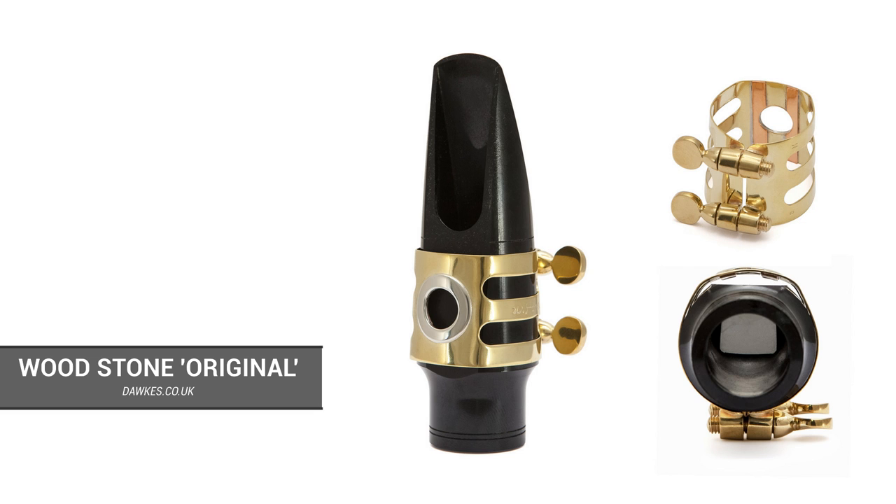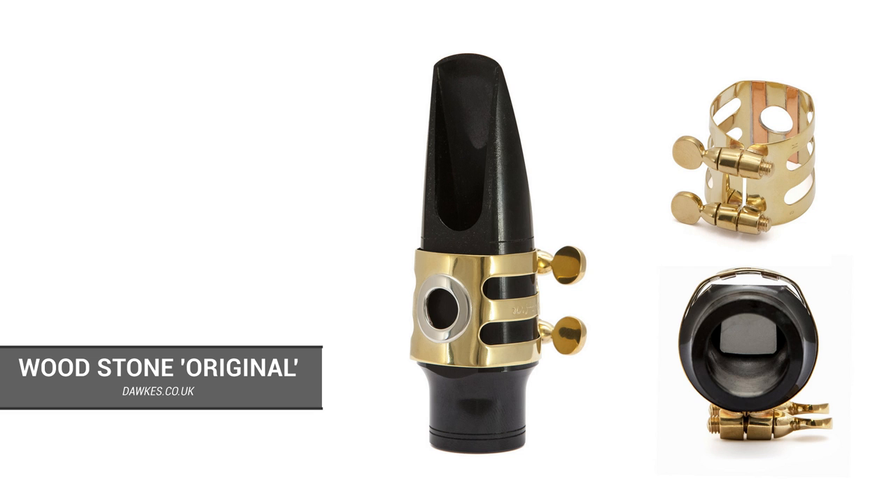There is a new version called the Classic, and we're going to demonstrate that, and also the Kadama II, which is a leather ligature with, interestingly, a little wooden plate that sits on the reed. So we've got all three. We're going to play them all, get Alistair's thoughts about them, tell you some of the differences in the materials and how they're made, and then obviously you can let us know what you think in the comments.